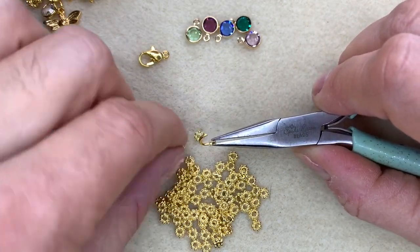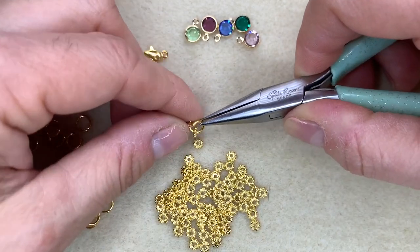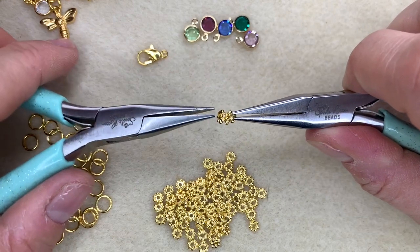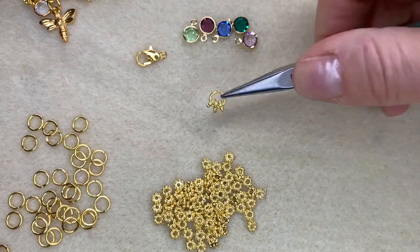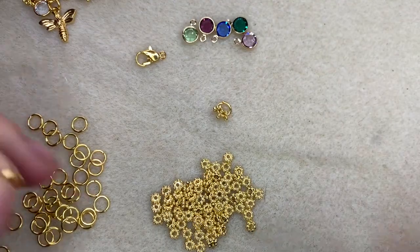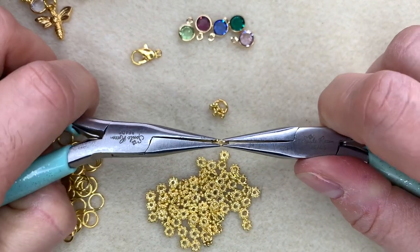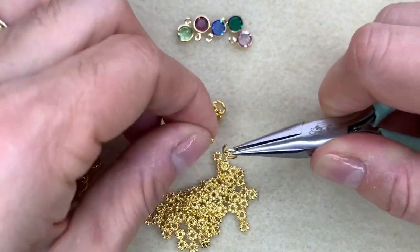Once you've opened a jump ring, you just want to thread onto that jump ring three of those little daisy spacers like that — they'll just sit on the ring really neatly. Then use your chain nose pliers once more to close up that ring again. That's the first link on your bracelet. Then you just want to continue building those links, so you open a jump ring and slip on three of the daisy spacers.